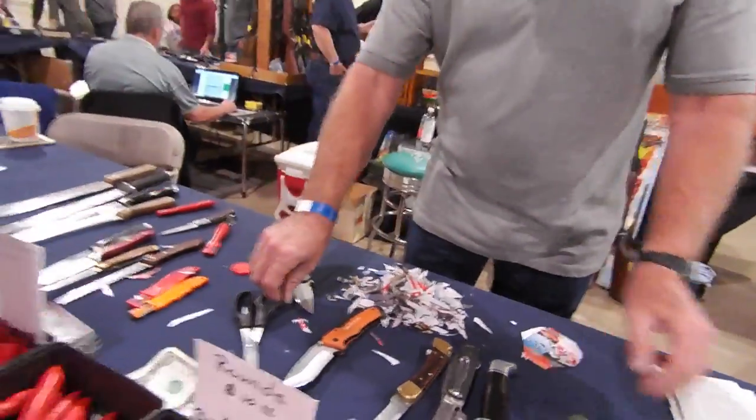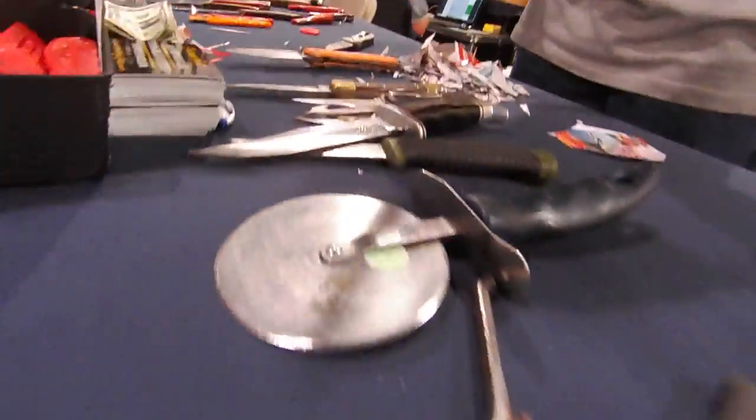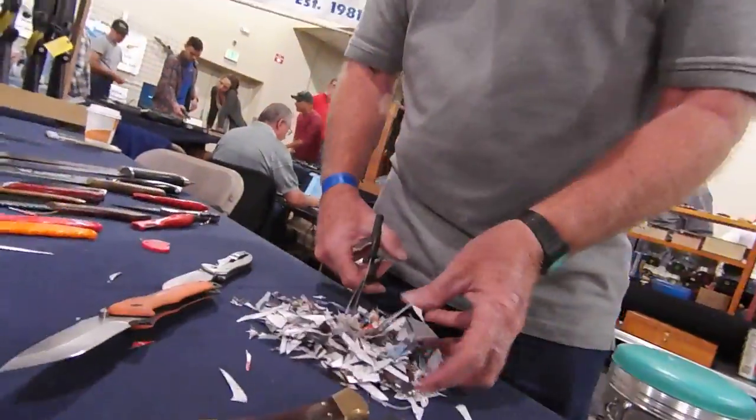So even your scissors, hedge trimmers, brush trimmers, tin snips, your pizza knives — I've sharpened 50 different types of knives, blades, and tools.